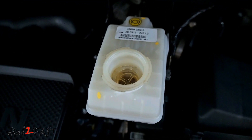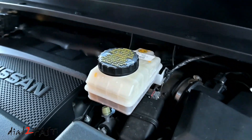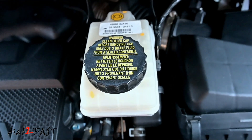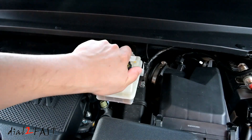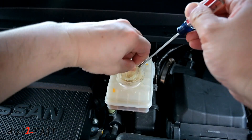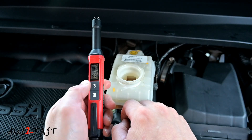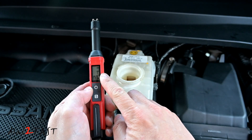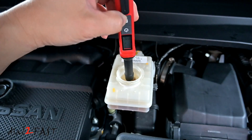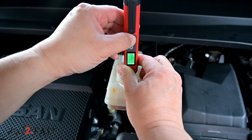Right here is the brake fluid reservoir for this Nissan Pathfinder. Looking at the cap on top, it tells you this is brake fluid DOT 3. Open up this cap. Now inside here there's a screen filter you need to pull up and remove. Turn on the brake fluid tester — the default is DOT 3 brake fluid. Put the metal probe into the brake fluid and hold it for 3 seconds. I'm going to press the function button to hold the test result.